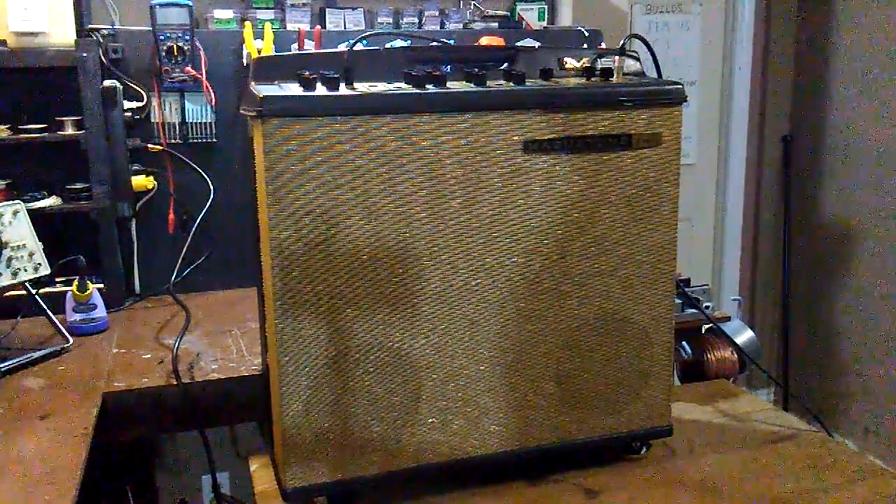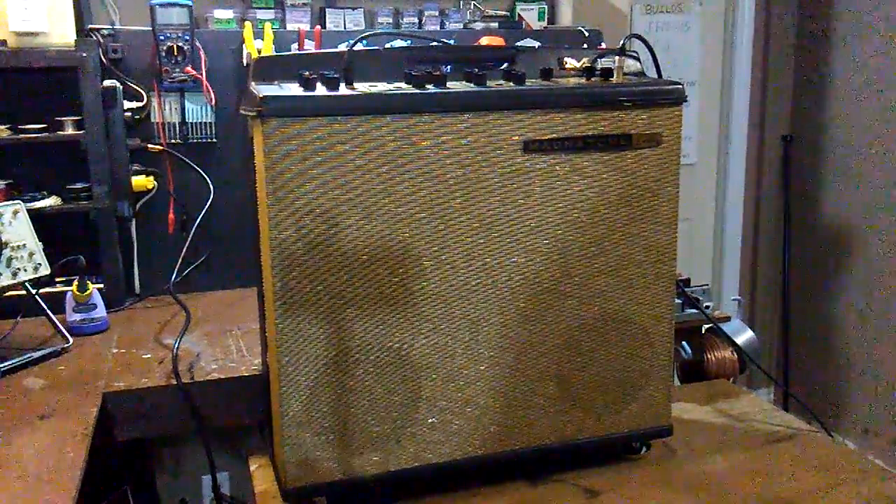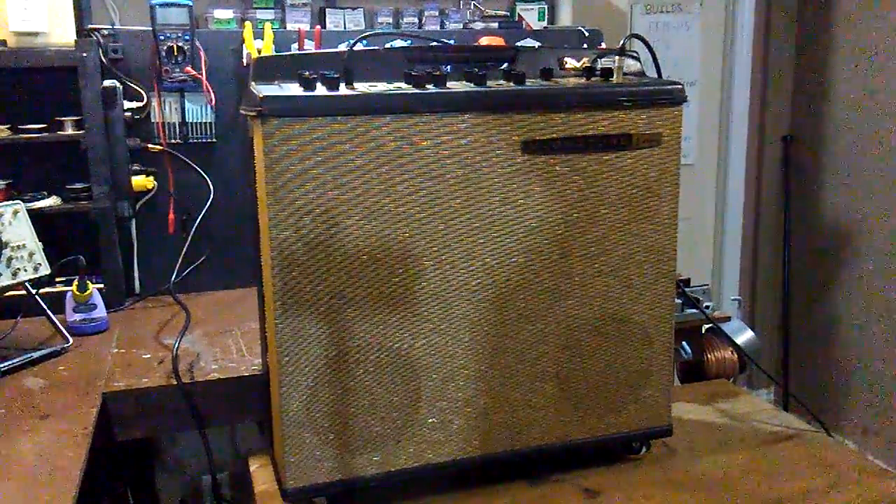Anyway, it's all been refurbished. It's got new F&T capacitors in the power supply, new Sprague capacitors in the preamp, and just a lot of general rewiring, fixing, and TLC went into this. So here it is — we're going to try it out clean and then I'll demonstrate the vibrato effect once more.